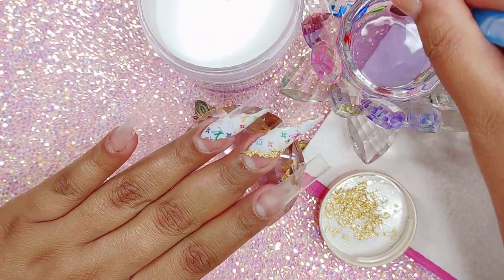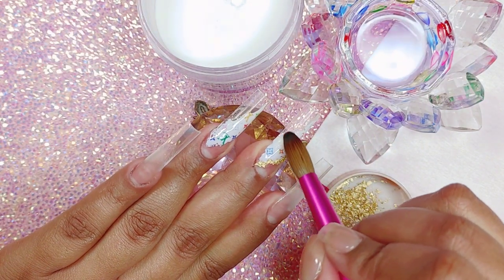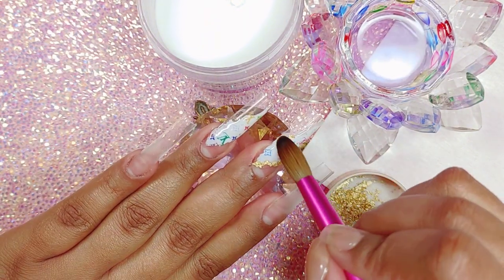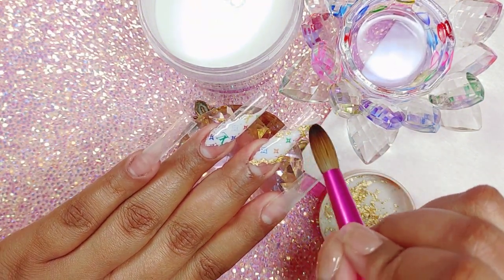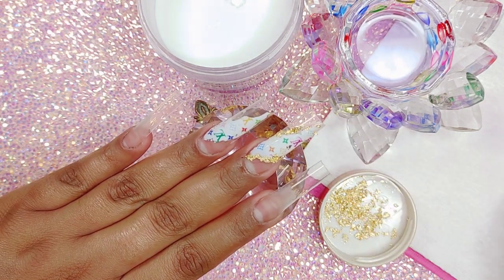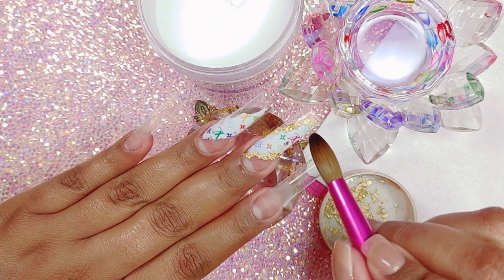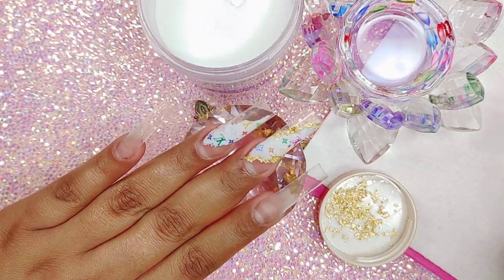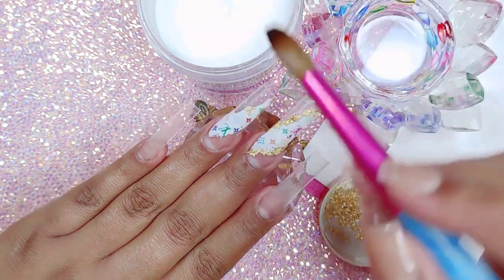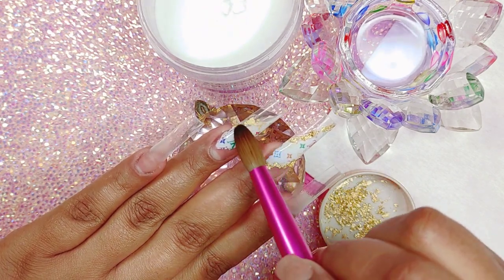In today's video I'm not going to be using any colored acrylics. I really wanted to work with gels this time. The only acrylic I'm using is my crystal clear acrylic, and that's to cap the two middle nails and the rest of the nails, because we are going to be applying the gel polish from Beetles.